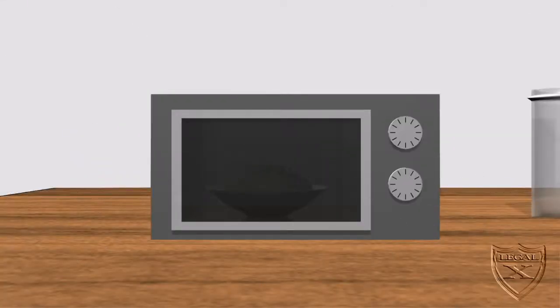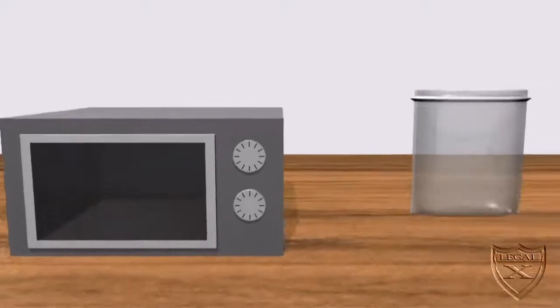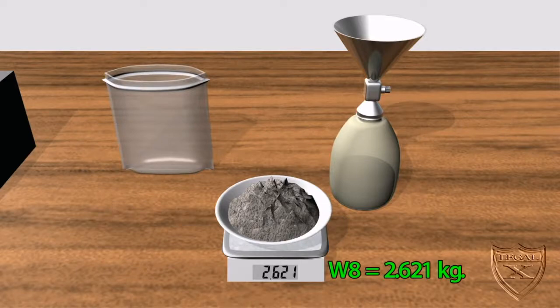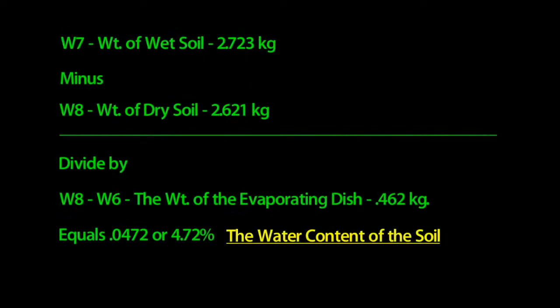Next we put the evaporating dish and wet soil in the oven. After 24 hours, we weigh it again — we get 2.621 kilograms, which is W8. Now we have all the data we need. We calculate the moist unit weight of the soil by subtracting W8 from W7 and dividing by the volume of the hole V2 — we get 83.6 kilograms per cubic meter. To calculate the water content, subtract W8 from W7, then divide by W8 minus W6 — we get 4.72 percent.